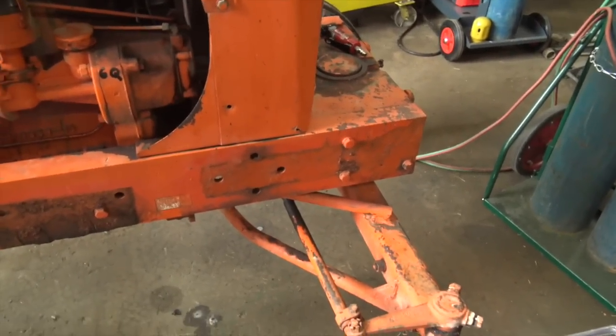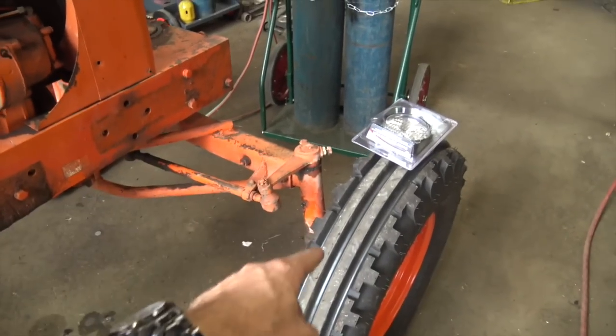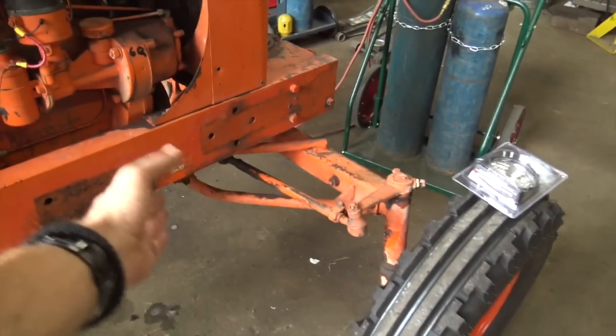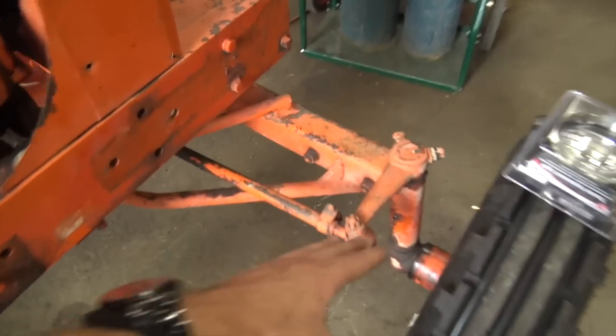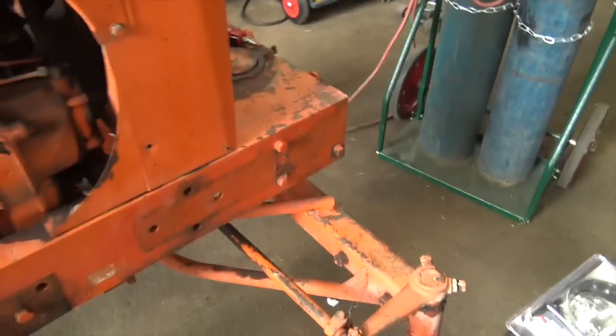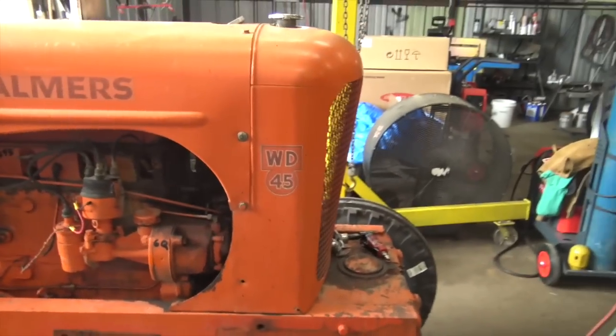They'll be pretty protected. I wouldn't want to do this on a regular tractor without a wide front end, because originally most of them had the front wheels directly underneath the engine here. But since we've got this axle, they're going to be pretty well protected, and I think they'll look — well, one way to find out, I guess.